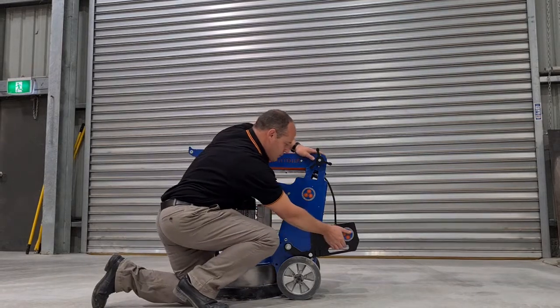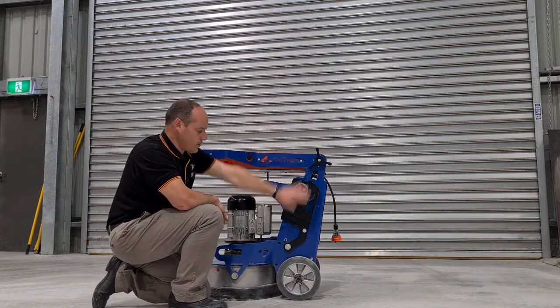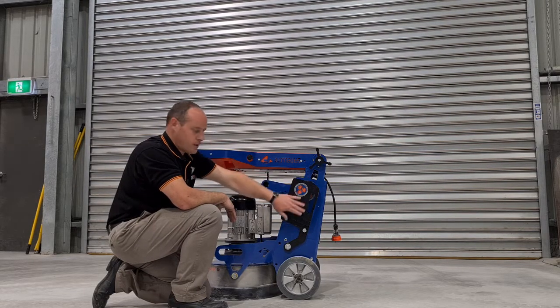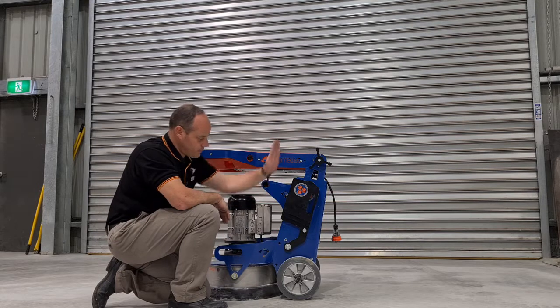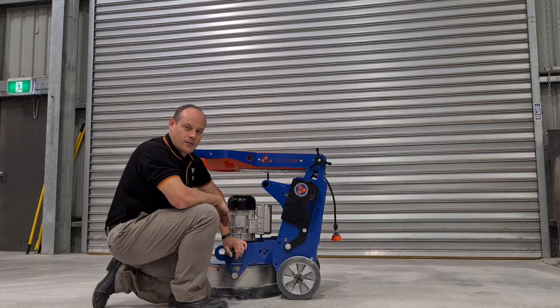Generally when you're using the weights in this machine, you would always start with the weights over the top of the wheel — it's a good neutral position. If you need to add weight to the head, put it forward; weight off the head, put it at the back. Thanks for watching and we'll see you again.